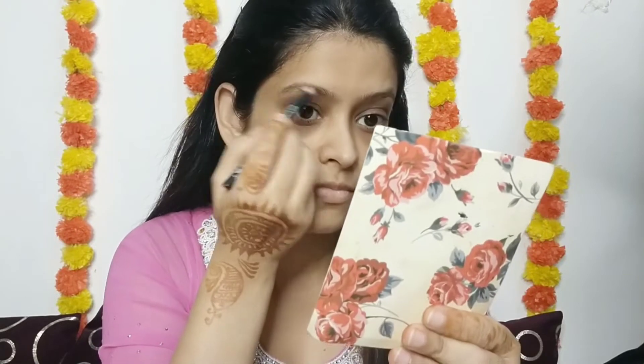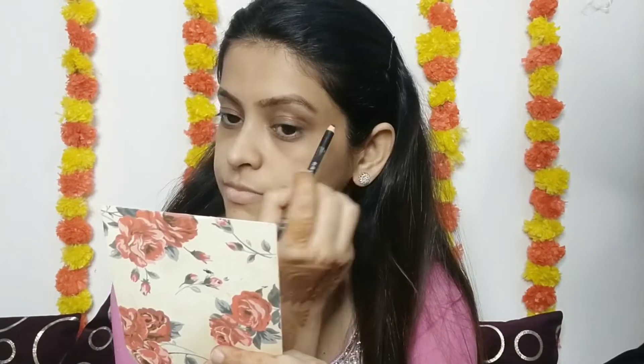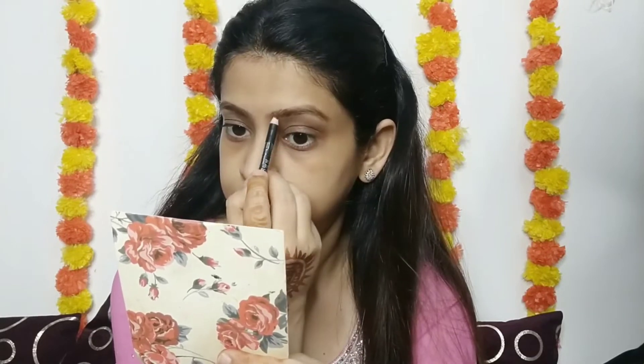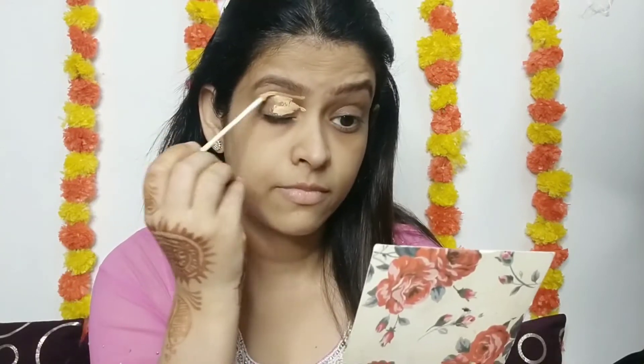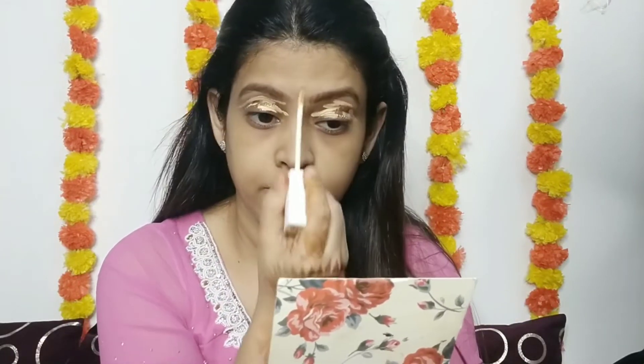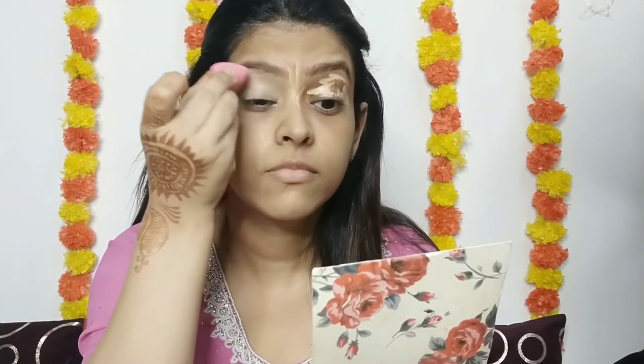First of all, I will start my eye makeup — I will fill my eyebrows. Here I have taken my eyebrow pencil in NYB brown shade and I have filled my eyebrows. If you are a beginner, I will suggest you to invest in any powder product and don't invest in eyebrow pencils, because eyebrow pencils sometimes provide harsh strokes if you don't use them properly.